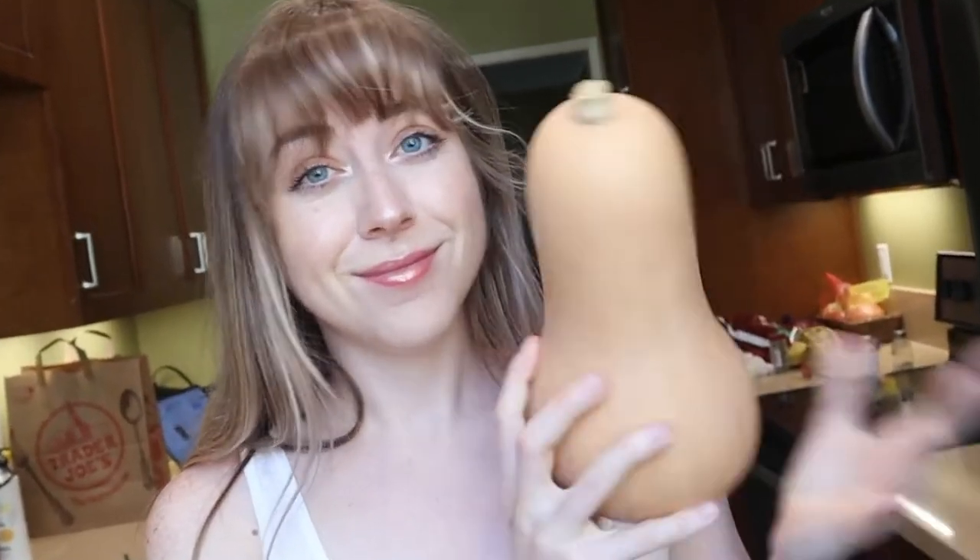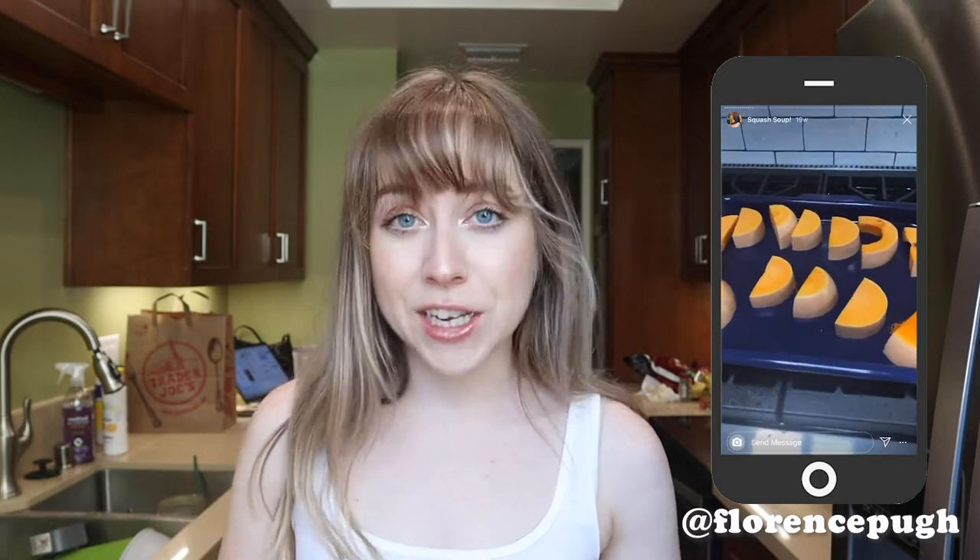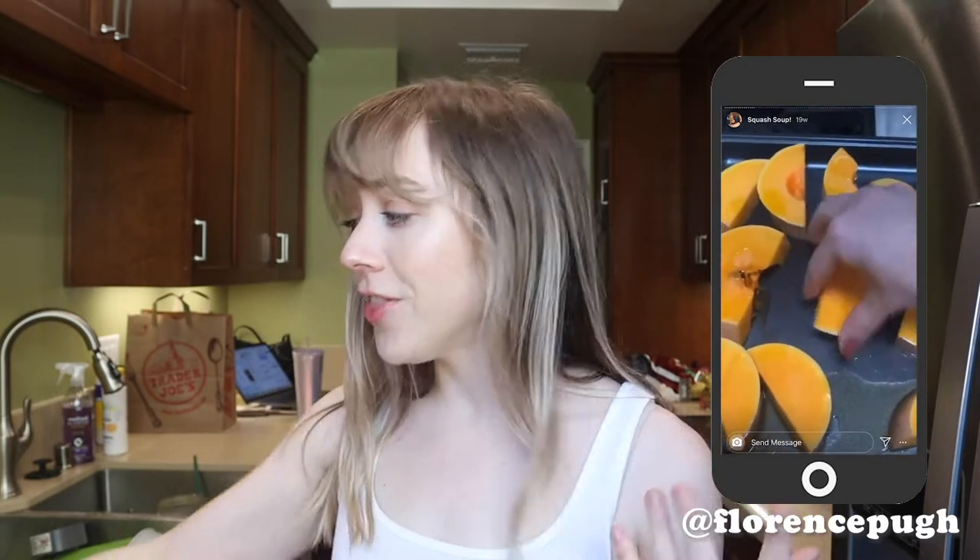Let me go get the butternut squash. Here it is in all its glory. We're going to cook with this today. At the beginning of quarantine, Florence was posting all of these recipes and originally I wanted to eat like her for a day, but I figure I've got this literally rotting on the counter. Why don't we try the first recipe that I saw her make on her Instagram stories? It looked really, really good and I'm up for a challenge and something new because I've never cooked with this before.